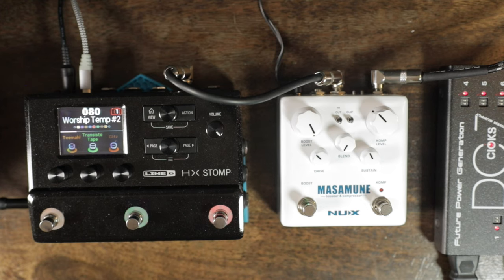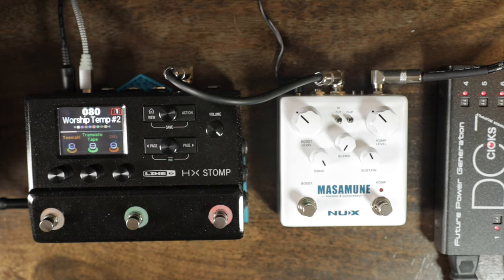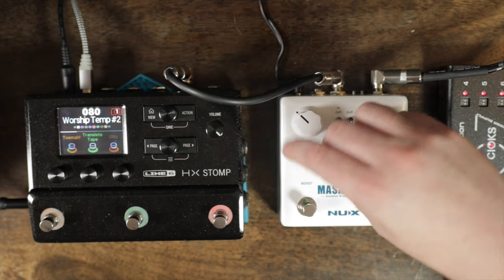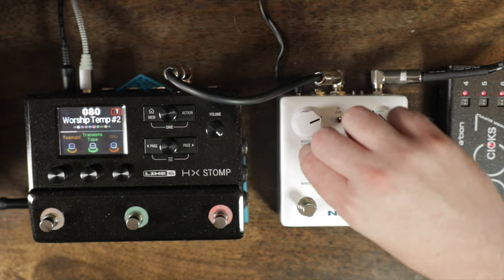I have to be honest — when playing with this, both the drive and the boost sound similar, because boosting the boost level overdrives the amp since it's going in the front. Drive does the same thing and should get more compressed. They sound very similar, so if I put the settings one way and then reverse them, it sounds the same. Maybe a little more compressed. Let's just crank everything.